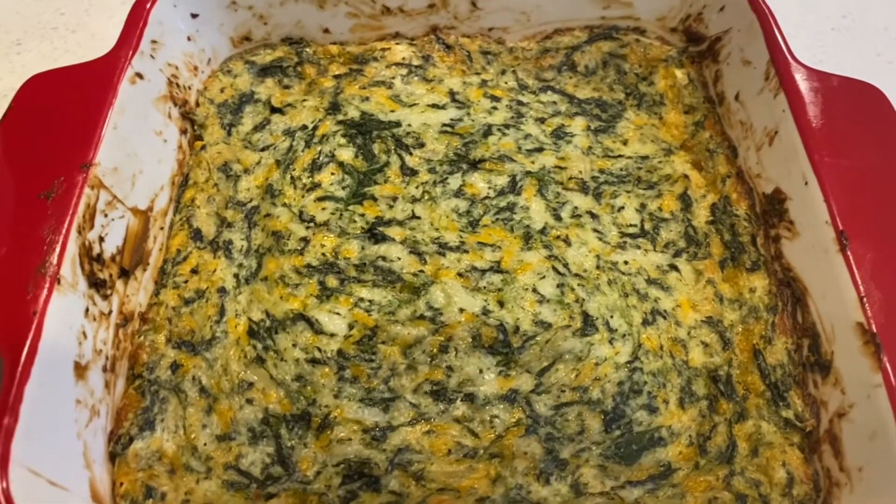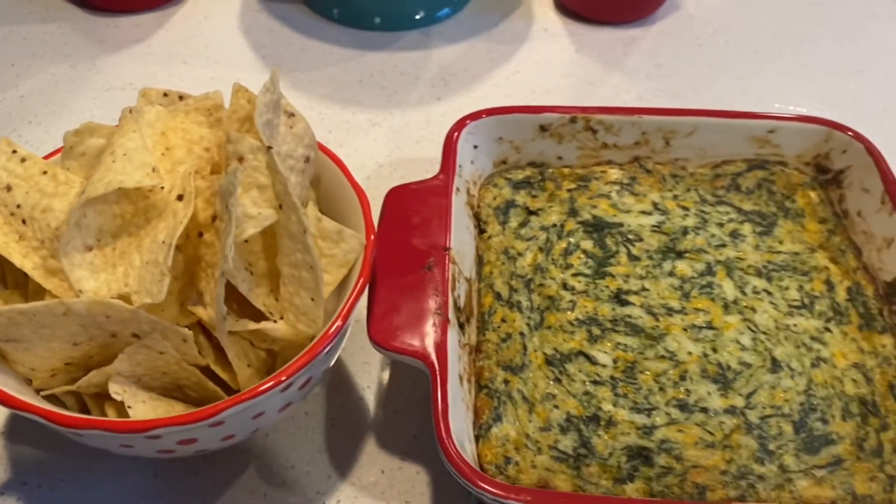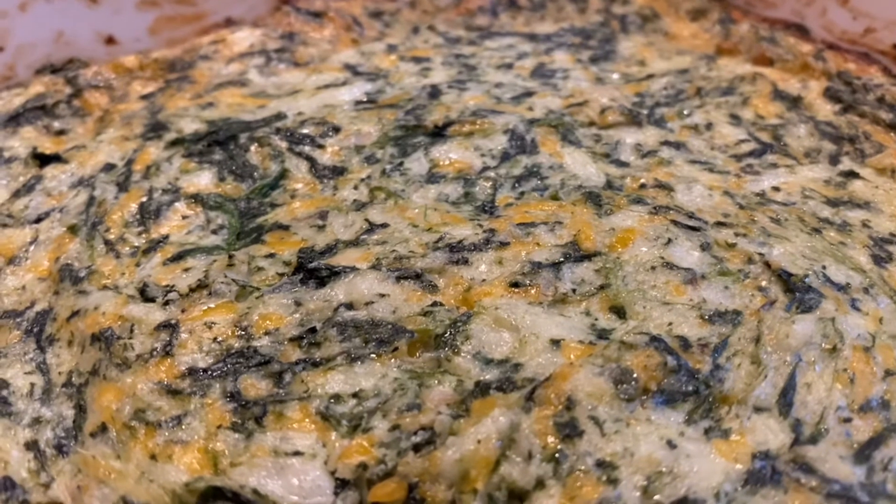This came out absolutely delicious — a definite must try. It even tastes good cold, so if you wanted it cold versus warmed up, you can do that as well with chips.